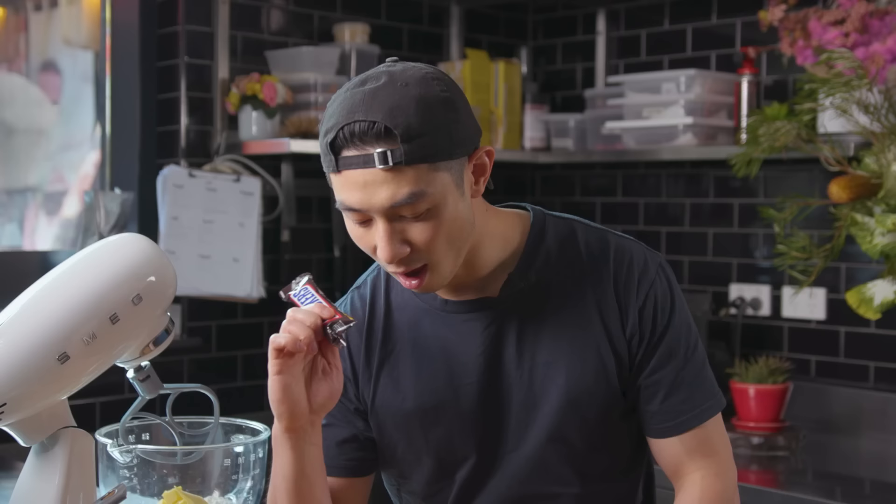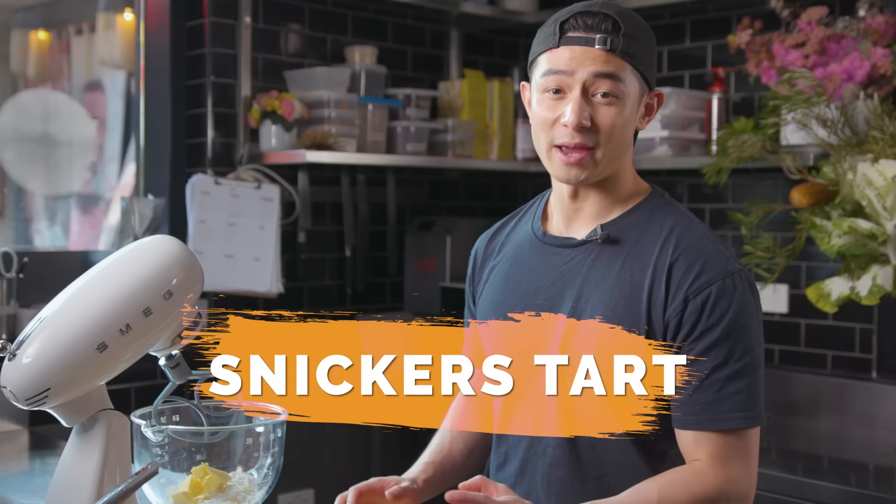I want to recreate this dessert in my own way — finesse it in the sexiest way possible, pimping it up into a dessert that is mine. We're going to make a Snickers tart. To make that tart, it's going to be a coffee tart shell, filled with a hazelnut and peanut praline, filled with a peanut butter diplomat cream, and then topped off with a roasted milk chocolate ganache.